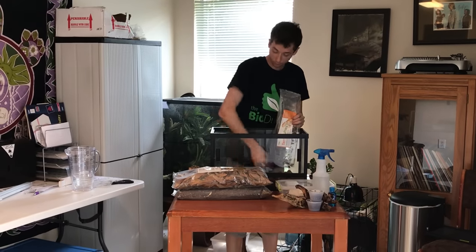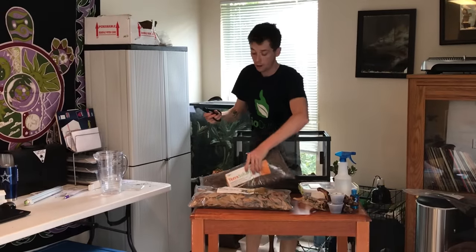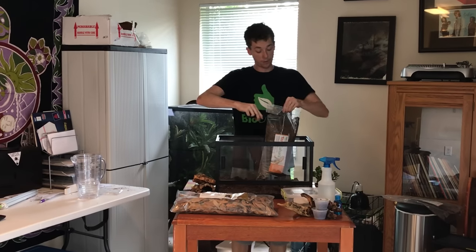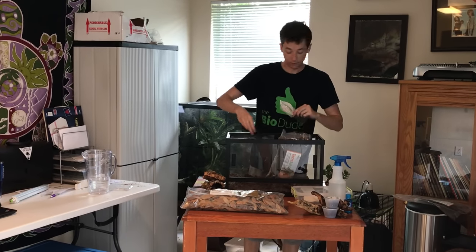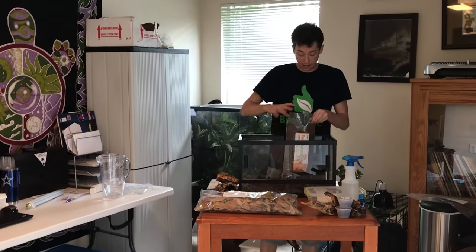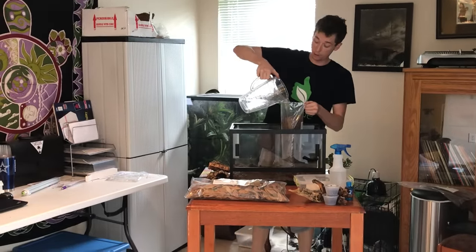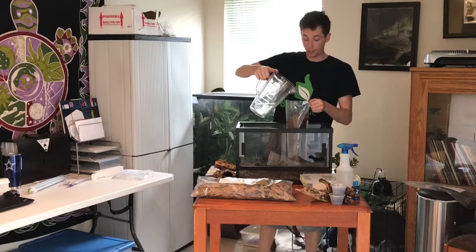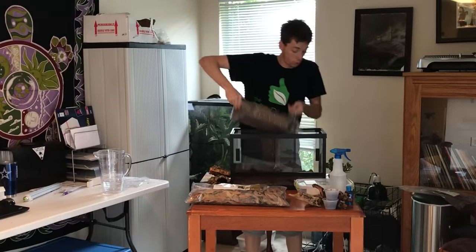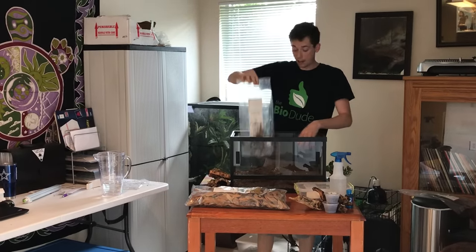Bag number one done, then I'm going to go to bag number two. I recommend having at least a four-inch layer of depth of the Sahara for it to be most effective. What you're going to notice with the Sahara is that it stays moist at the very bottom layer and close to the middle layer, but stays completely dry — typically about the first inch at the top.